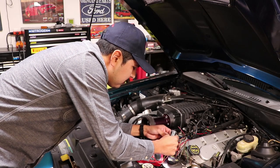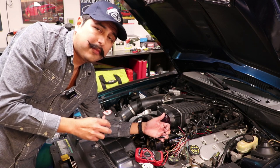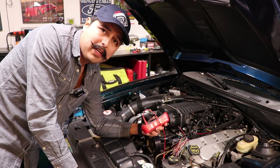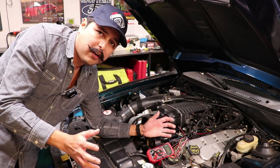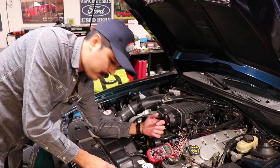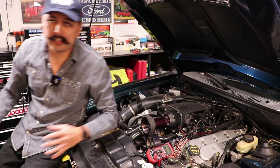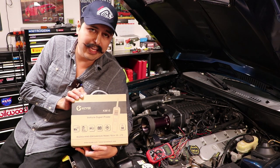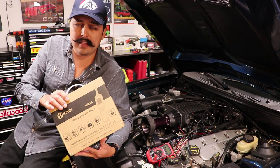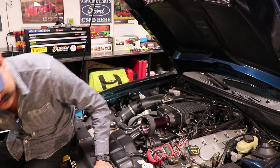There's nothing more frustrating than troubleshooting electrical issues in a car. Traditionally we've done it with a multimeter or a probe light, but there are more modern ways of doing it — one being the Power Probe. The Power Probe can be a little expensive, so in this episode I'd like to show you an alternative, more affordable version: the Kaisi KM-10 Super Probe, which does almost everything the Power Probe can do for a fraction of the cost.